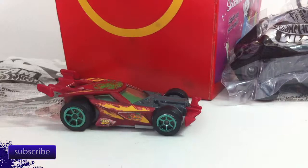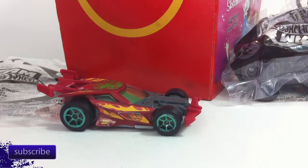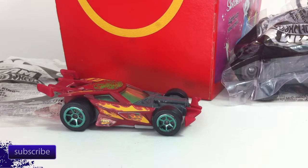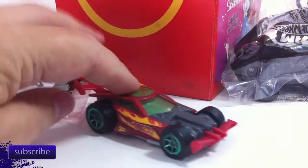Hello everyone, this is LE Diecast again, and today we're going to do something a little different. My son Andrew and I were at a local McDonald's getting chicken McNuggets for dinner. He got a Happy Meal and we noticed the Happy Meal toys were Hot Wheels. McDonald's and Hot Wheels have a long history - I've covered some of that here on the channel before - but this time we noticed the cars are a little different.